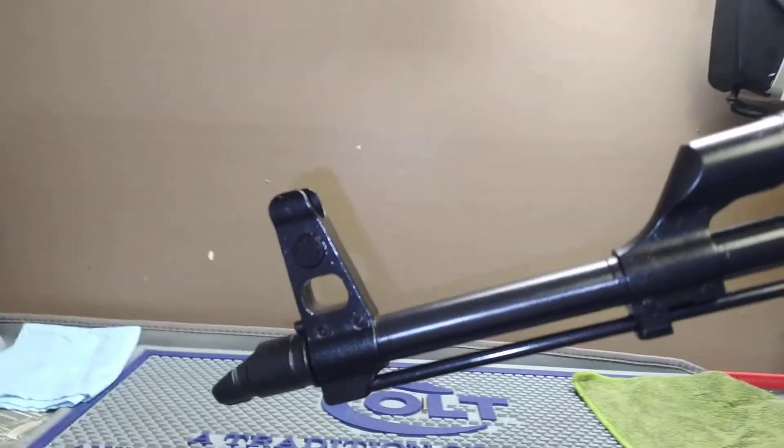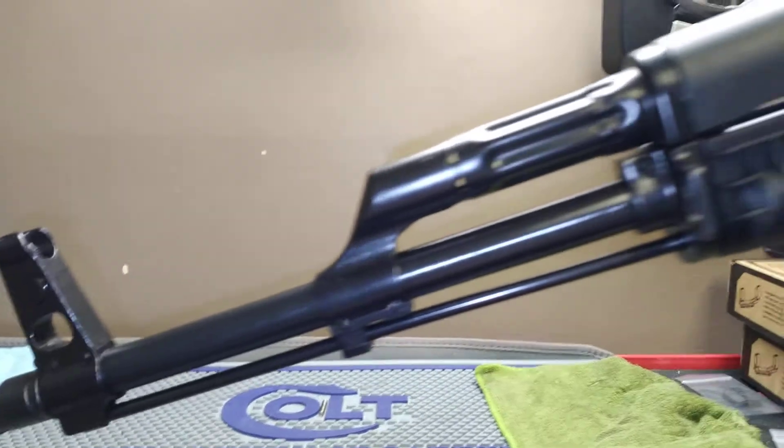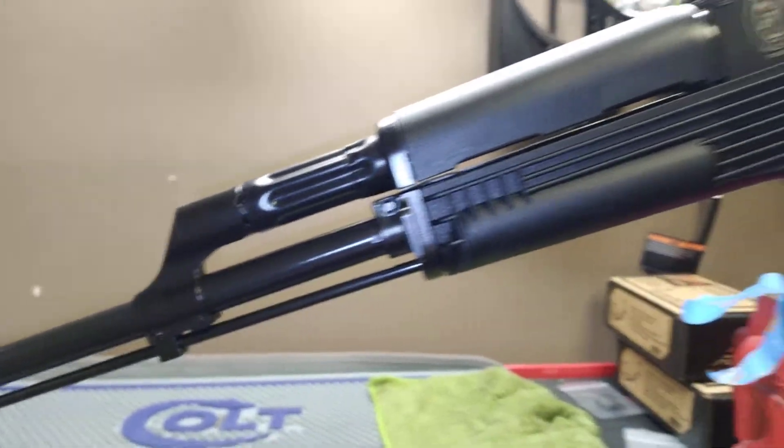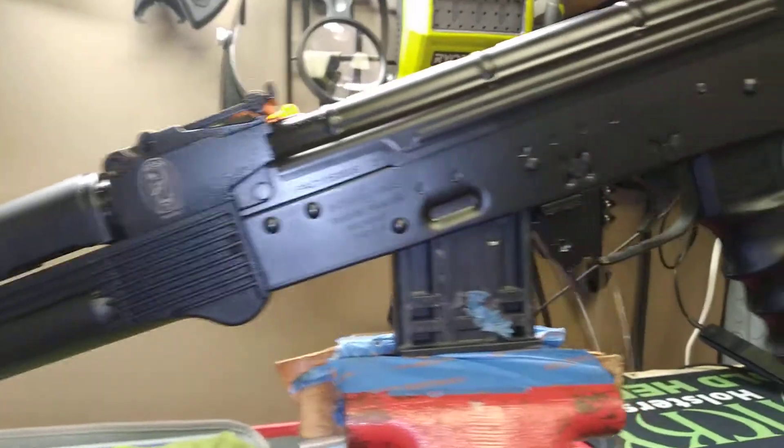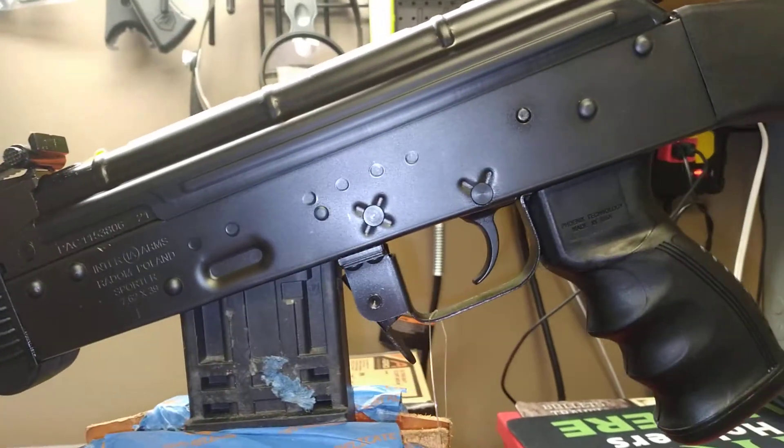As you can see the Poles make a pretty decent rifle. It's got a polymer stock and your standard handguard. You all know how the AK comes apart — no big deal on that. Good quality here.